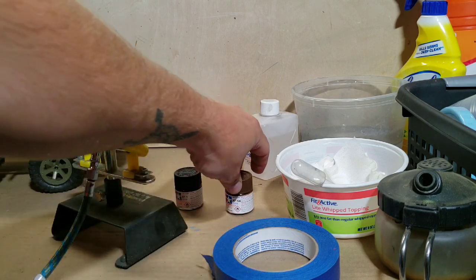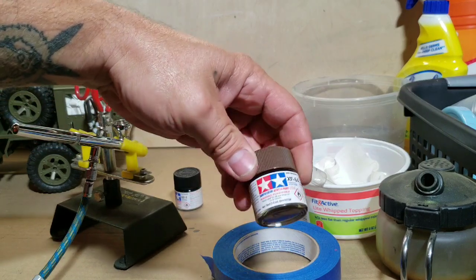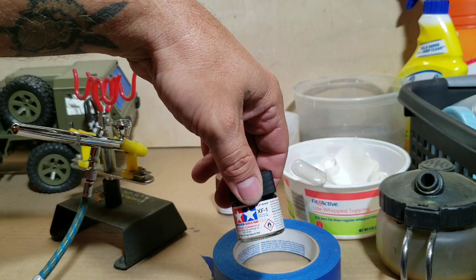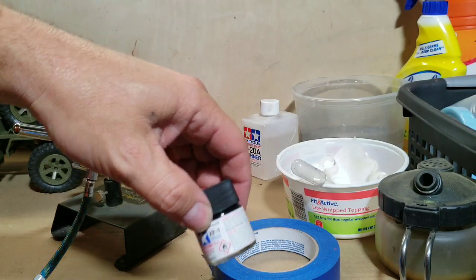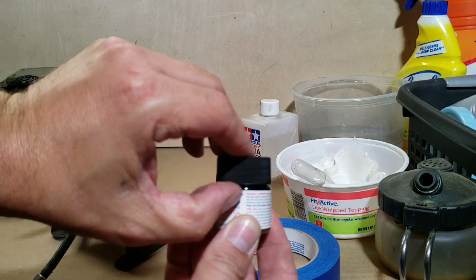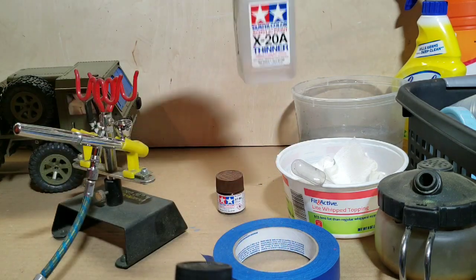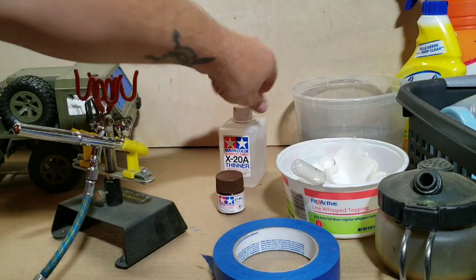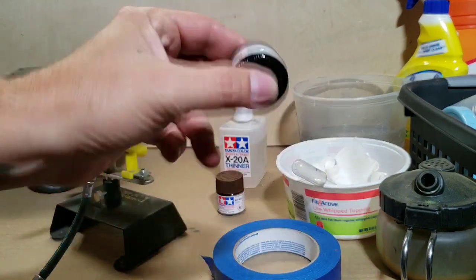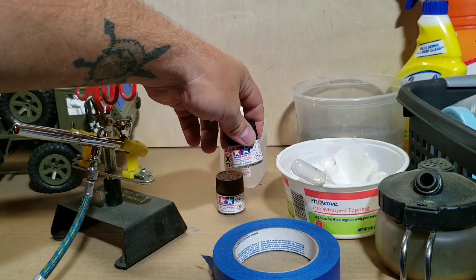To start off, I have Tamiya XF64 and XF1. Normally when I get these they'll be just a little bit low, sitting around this level. I take the X20 thinner and fill it up to right where the glass starts to bevel in and shake it up. That's usually pretty well pre-mixed for these Tamiya paints.